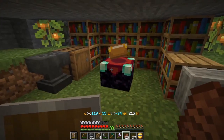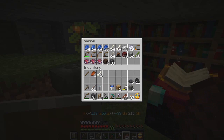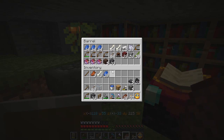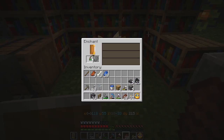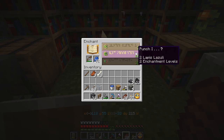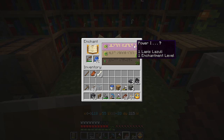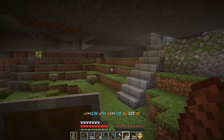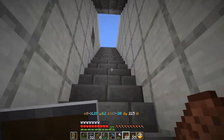Now with that finally done, we can finally get around to enchanting this pickaxe, even though I've worn it up quite a bit. Let's see what we have here — efficiency four, always nice to have in a diamond pickaxe. Unfortunately it did not have any other enchantments on it, but I suppose that's going to be pretty common. On top of that, I also have a bow. I do not have 30 levels anymore — but it shows infinity. I think I want to wait before enchanting that until I have 30 levels, and then I will take that infinity enchantment and use it.